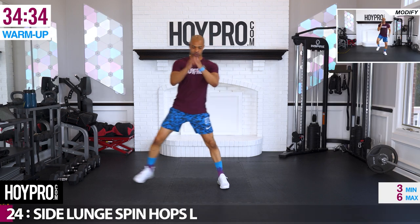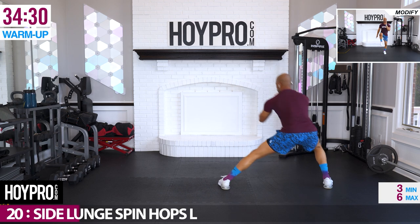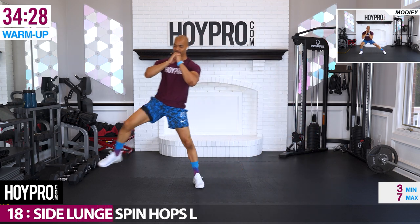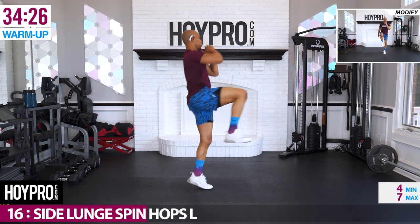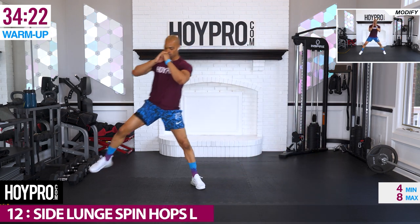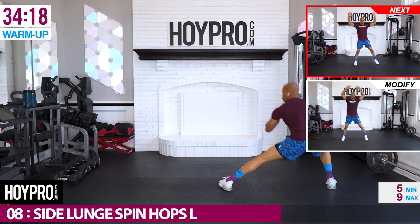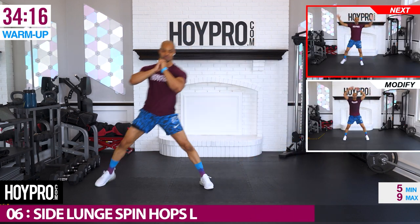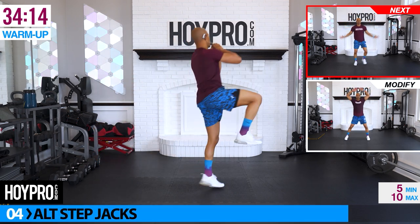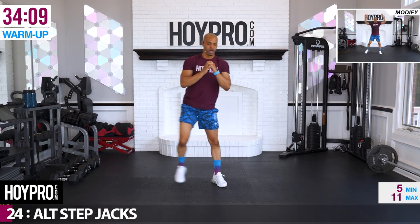We're going for side lunge spin hops over towards the left. Bring it up and over. Stand on that left leg, hopping through those calves on the right leg. Towards the front. Spin backwards. Glutes are waking.